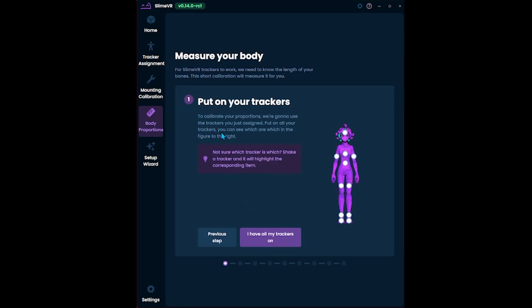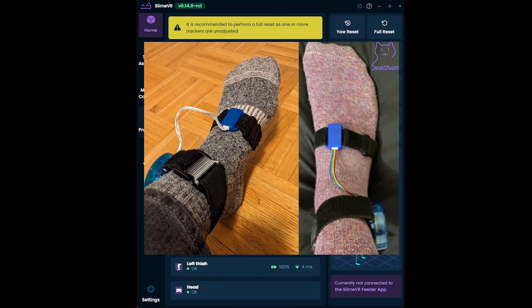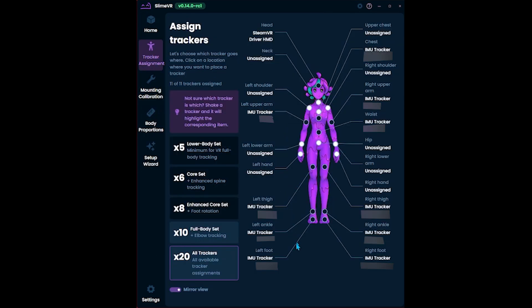Make sure the basics are set up. Use the Body Proportions Automatic Calibration to get measurements that fit you. Your trackers should be attached comfortably but tightly, so that they don't slip or move around on your body. Trackers also have variation — you can try swapping trackers between placements, too.